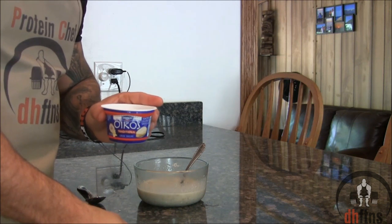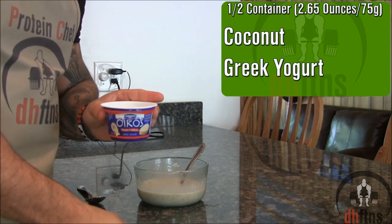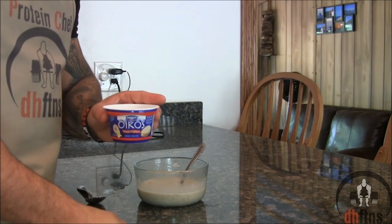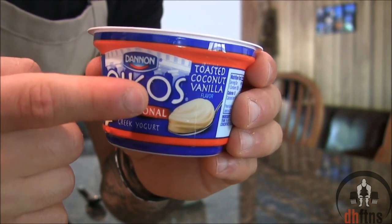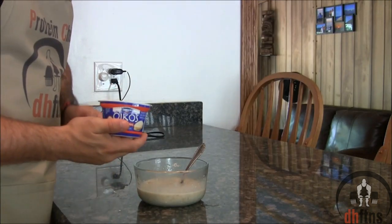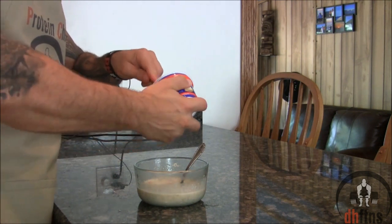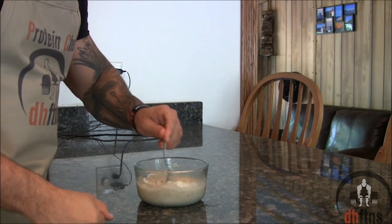Next you're going to add in half a container of coconut Greek yogurt, which is 2.65 ounces or 75 grams. You should be able to find this pretty much anywhere. As you can see the flavor I'm using is toasted coconut vanilla. If you can't find the flavor I'm using just use a regular coconut flavor. You just want to slowly stir in your Greek yogurt a little bit.